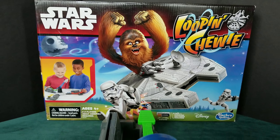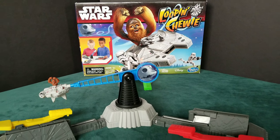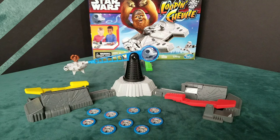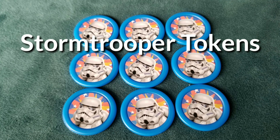Hello and welcome to Games Off the Shelf, I'm Steve, and today we're looking at Lupin Chewy. Lupin Chewy is from Hasbro Gaming and is for two to three players, plays in about 10 to 15 minutes, and is for ages four and up.